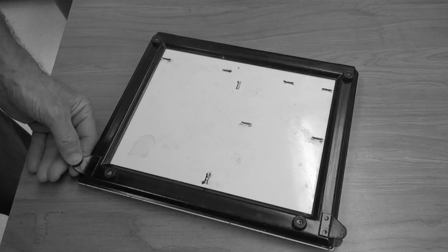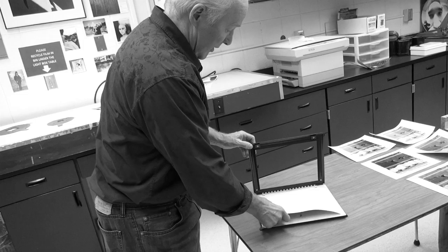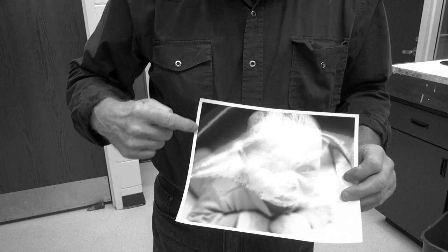Here is one type of easel — it's called an 8x10 easel, holds 8x10 paper, and gives you a full 8x10 image. To use it, you simply lift up the top part, take your photographic paper, and put it in so that it's snug with these little knobs. Then put your hand on it and close it. Now you're ready to project your image onto the photographic paper. It has little white borders all the way around it, quite even, and it represents a rectangular format.